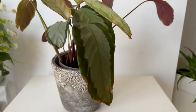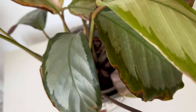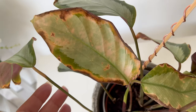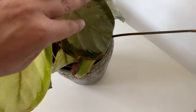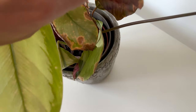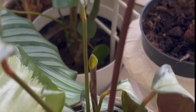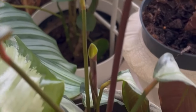I attempted to rescue another Calathea using this method. I purchased this Calathea picturata while she was in a distressed state, exhibiting issues on every leaf. I acquired her in March with the intention of trying out the antenna method, and I immediately placed the antenna without using any other treatments. Over the course of almost three months, until the end of June, she has undergone a remarkable transformation and now appears completely different.